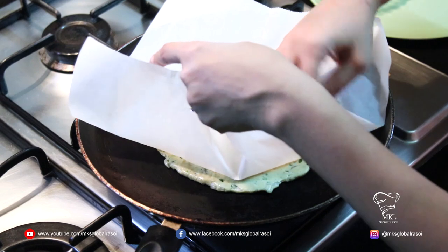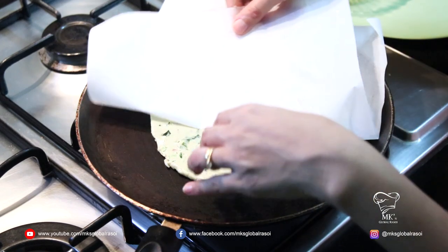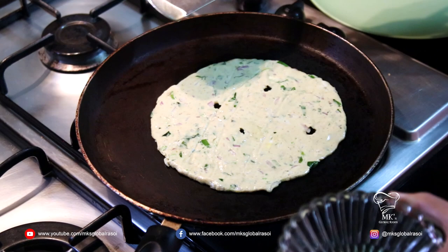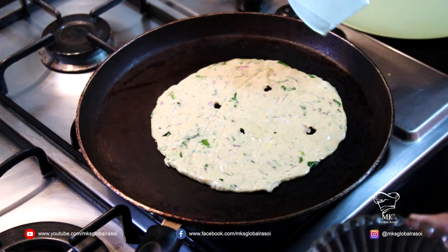Now I'm going to place this Thali Peet onto the hot pan to let it fry. I'm using a baking sheet and I'm going to grease it with oil.